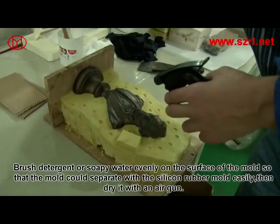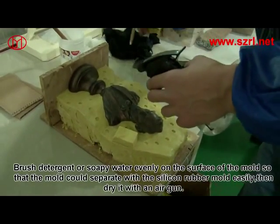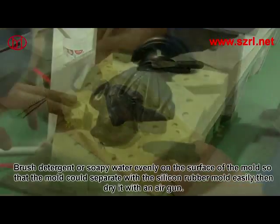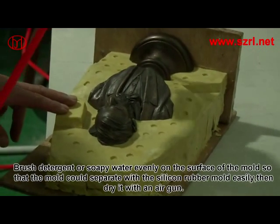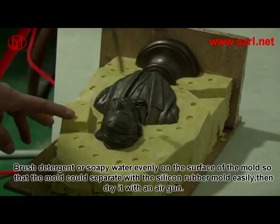Brush detergent or soapy water evenly on the surface of the mold so that the mold can separate from the silicon rubber mold easily. Then dry it with an air gun.